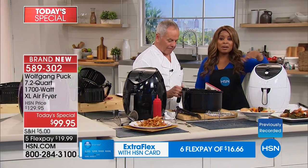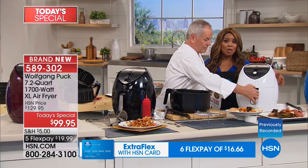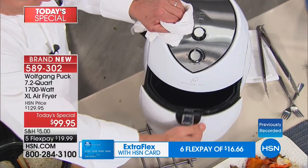Everyone can use our FlexPay. If you've never heard of FlexPay or you're a new customer, it simply means you don't have to pay the full $99 at once. With a credit card, debit card, or PayPal account, you can spread payments out and only pay about $20 plus tax, shipping, and handling. Today's the only day you can buy it.